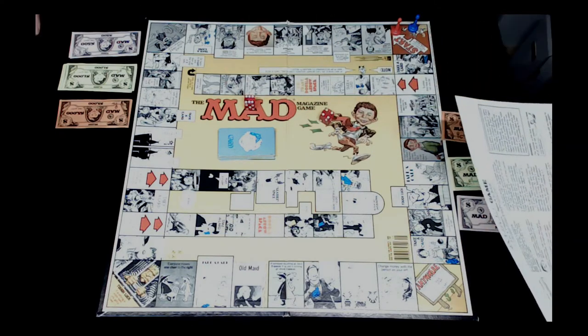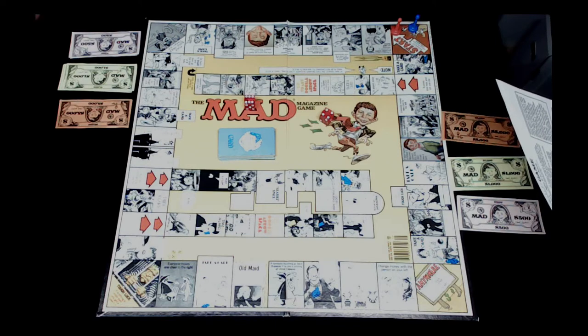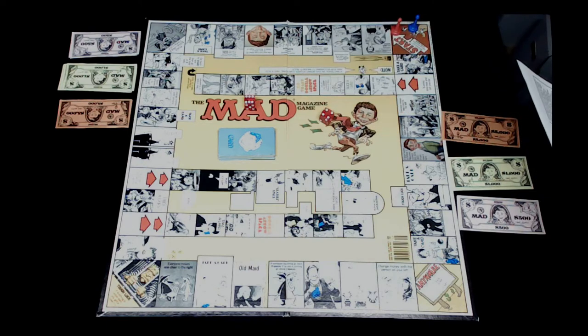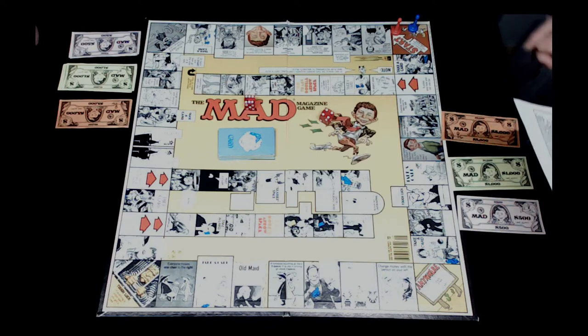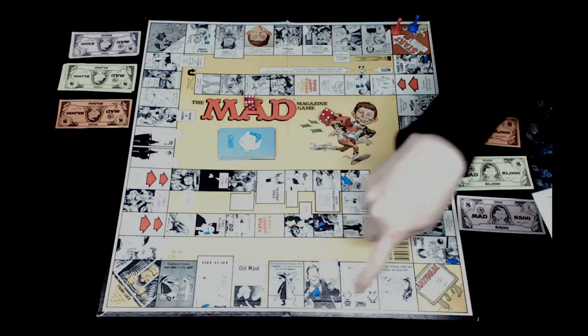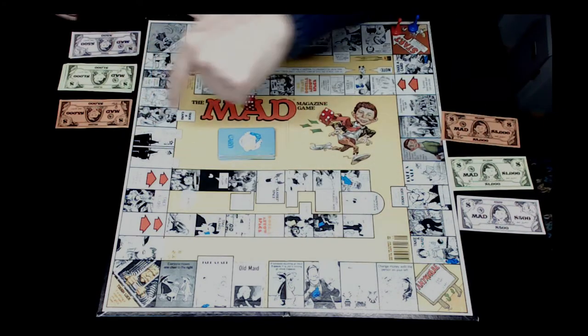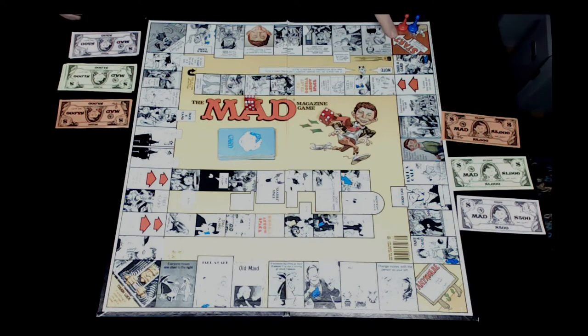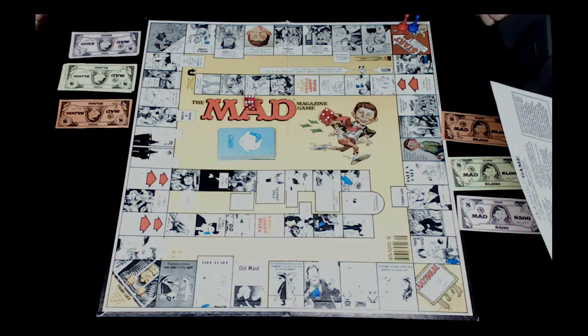Jocelyn rolled a four and Rob rolled a six, so Jocelyn goes first. It says for the playing rules: caution, play at your own risk - especially if you don't yet know the object of the game. You're only allowed to roll with your left hand. Whenever you roll with your right hand each of your opponents gives you five hundred dollars. We move in a counterclockwise direction around the outside track.